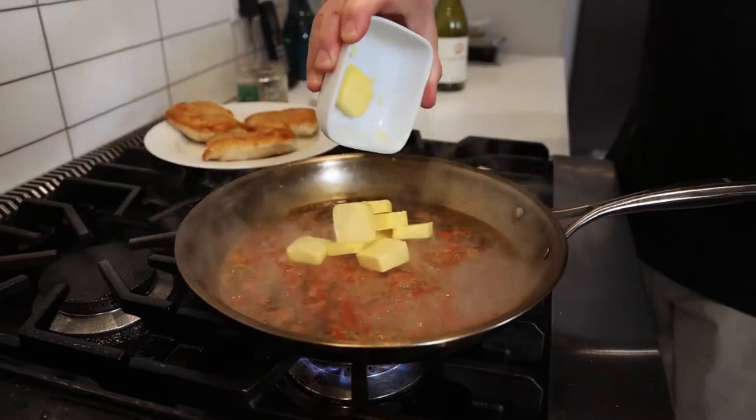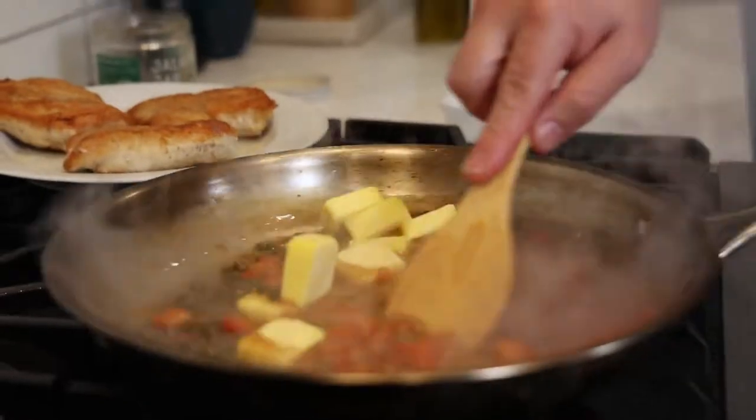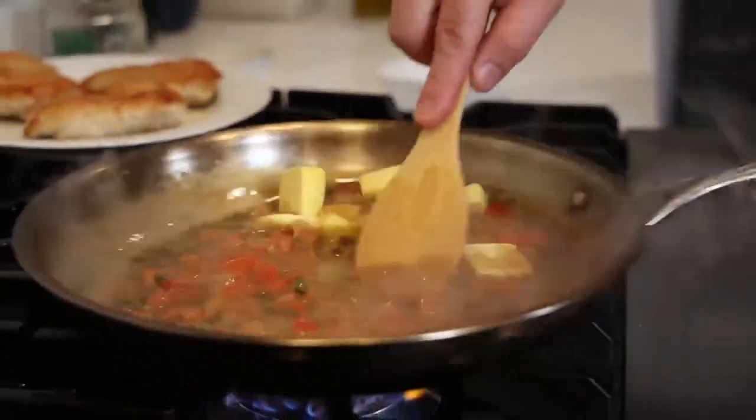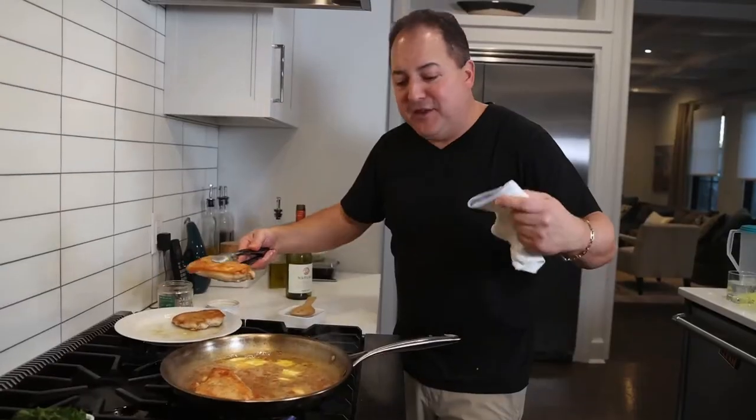Now it's time to add all that butter to thicken up that sauce and make it smooth, creamy, and oh so delicious. As that sauce is thickening up, we're going to add back in our chicken breasts to finish them cooking in this buttery lemon sauce.